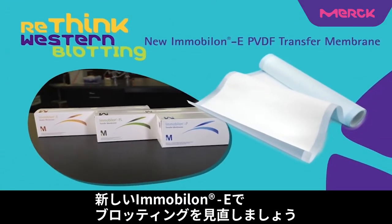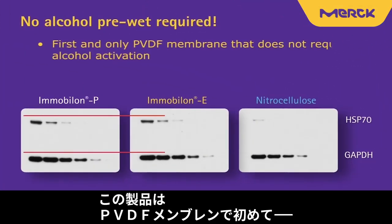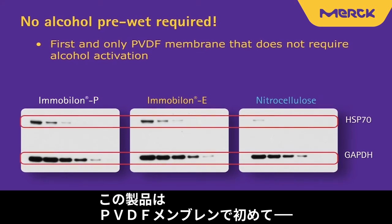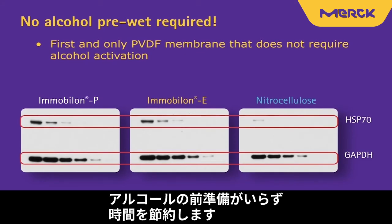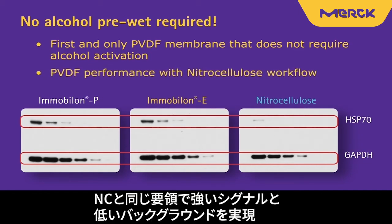Rethink western blotting with the new Immobilon E PVDF transfer membrane. Immobilon E provides the first and only PVDF membrane that doesn't require the alcohol pre-wet step, saving you time with your workflow. Other benefits include PVDF performance with a nitrocellulose workflow and a strong signal with low background.